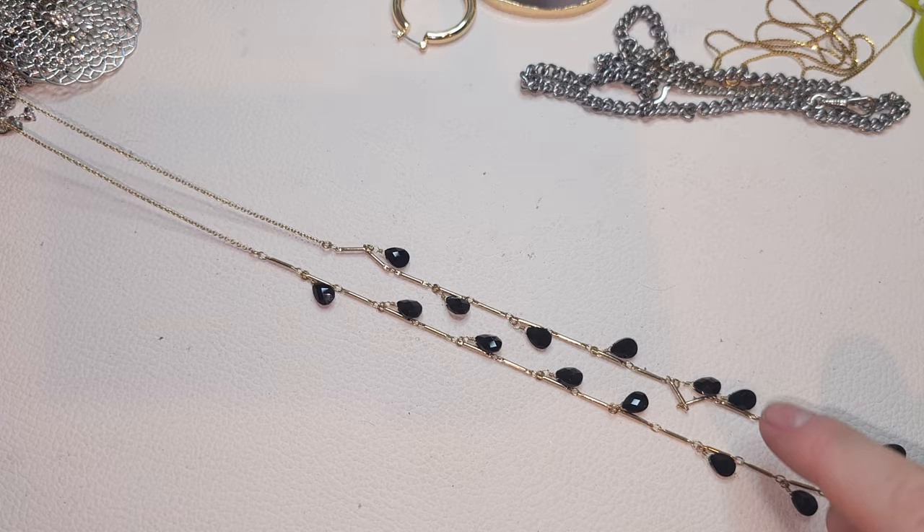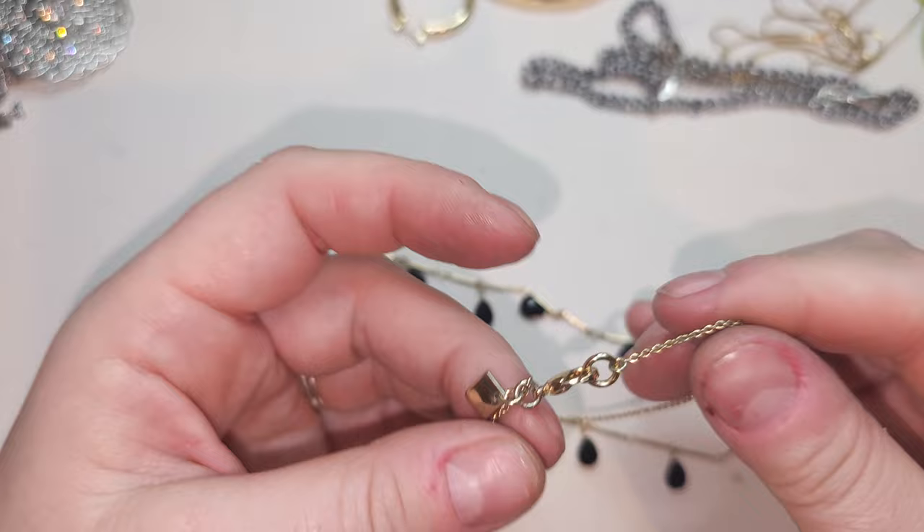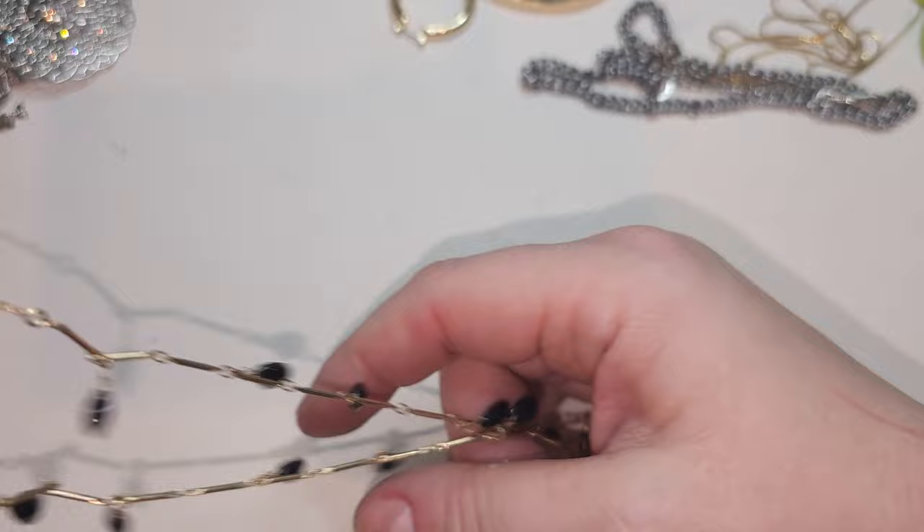Another Banana Republic necklace — gold-tone strand with black teardrop glass beads. Pretty long strand: half is just a gold-tone chain and then we have the teardrop glass beads.